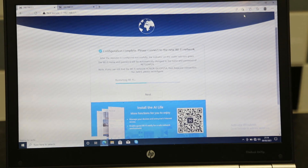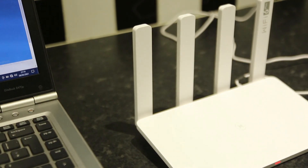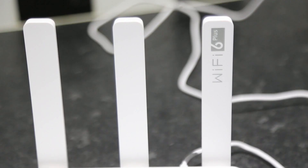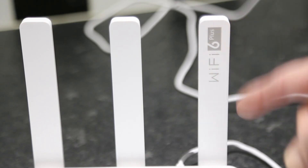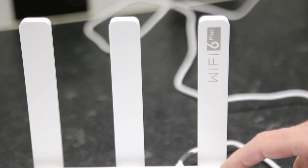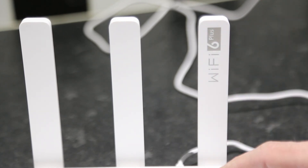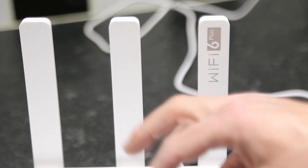This Honor router is now set to the name of the other network we have in the house, and people will be able to connect to this router or the original one both using the same network name. That really is as simple as it. Fantastic — very, very impressed with the value for money.